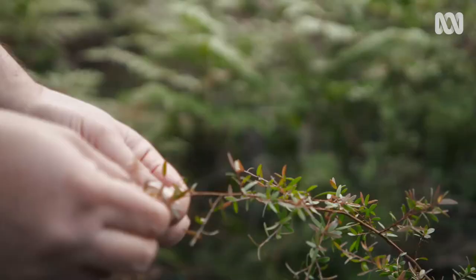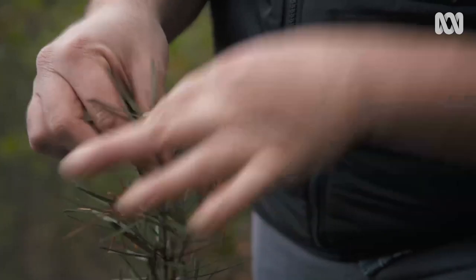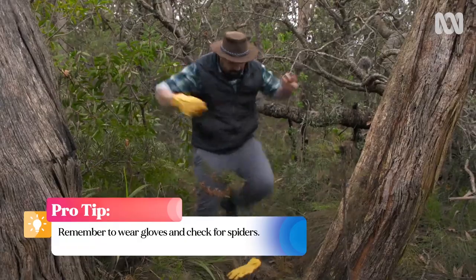I haven't decided which soup I'm going to make, so I'm going to taste a couple of weeds to decide what flavour profile I'm after. It's nice — it's got quite a metallic taste to it. I don't know, that's blood. Yep. Ah, fuck. Pro tip: remember to wear gloves.